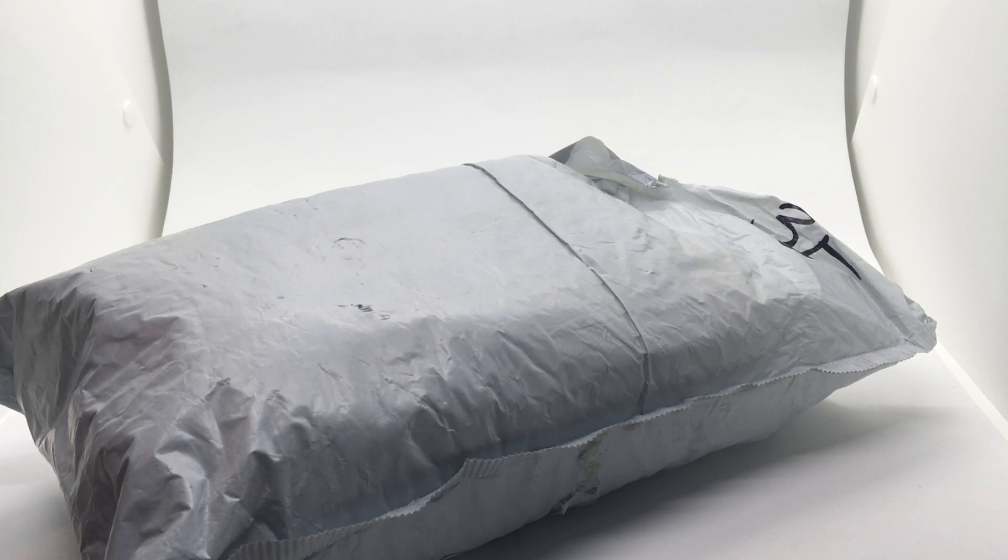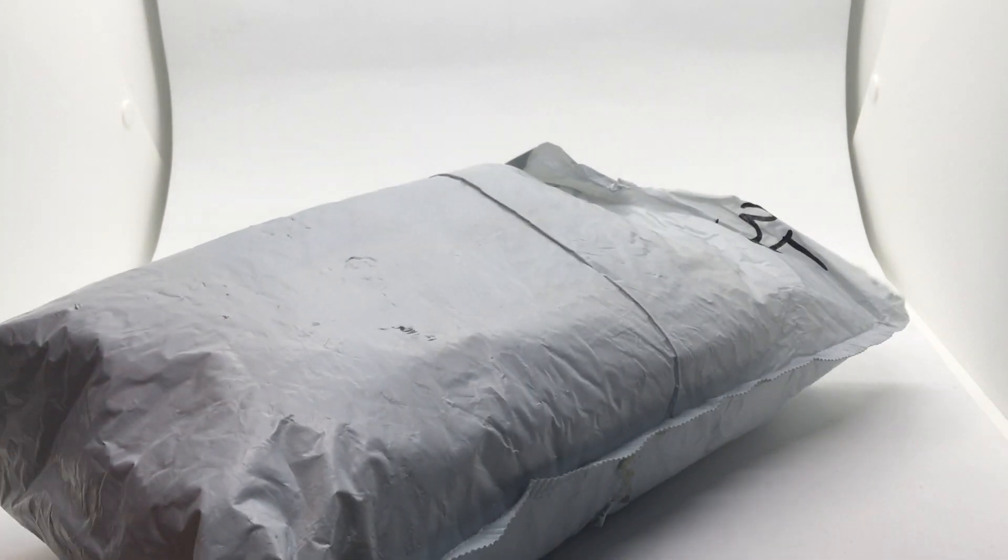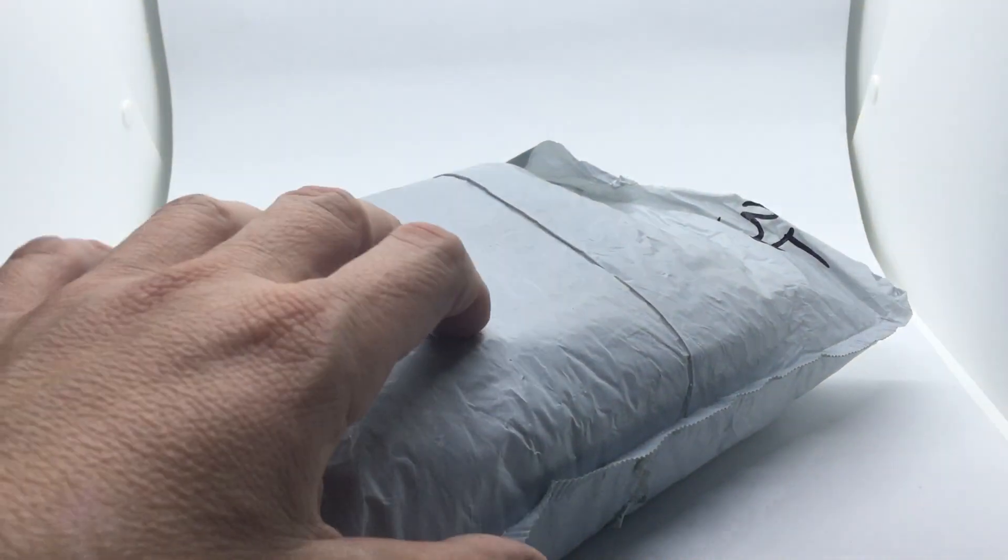For all of you wondering how a Uni-Block set comes to you and what it looks like, I'm going to just do this quick unboxing. This is basically it — it comes in the post, in this discreet grey package with bubble wrap inside.